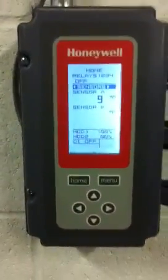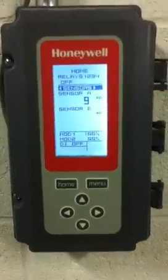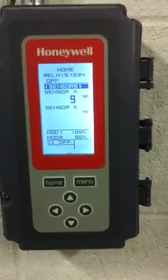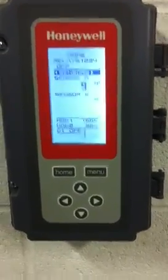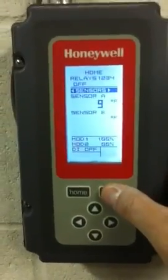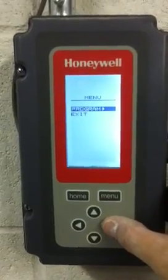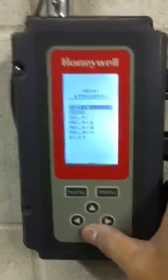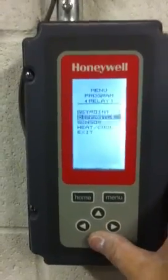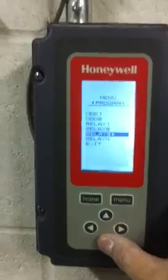So if we wanted to change our temperature to fifteen degrees, set point one would be set at fifteen, set point two at sixteen, set point three at seventeen, and set point four at eighteen. That's the sequence. To set temperature: hit menu, go to program, hit the right key, then come down to the relays and start changing your set points. That's the process for changing the ice sheet temperature, and it's always got to be followed in this way.